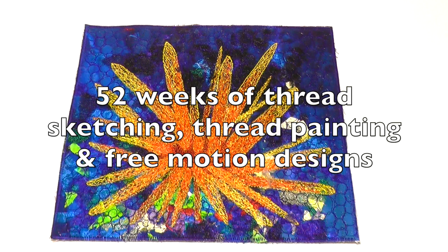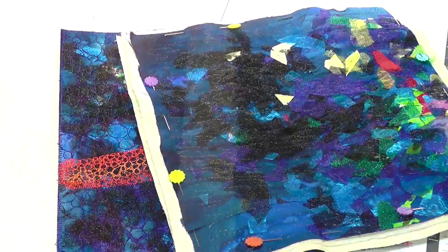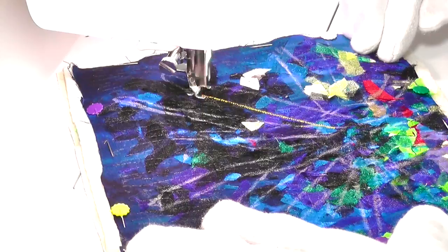Hello, and welcome to Thread Sketching in Action. I'm Deborah Wursu. When I stitched the Starfish for number 35 of Thread Sketching in Action, I'd prepared a larger piece of background fabric, so decided to make a complementary piece this week using another background section and the same colour threads as in the Starfish.